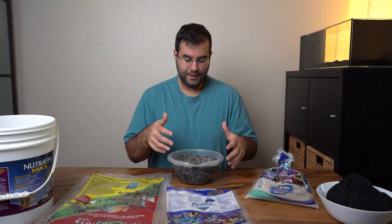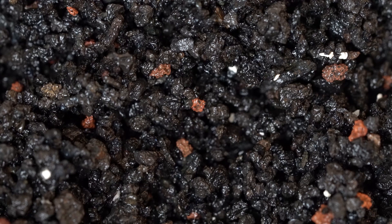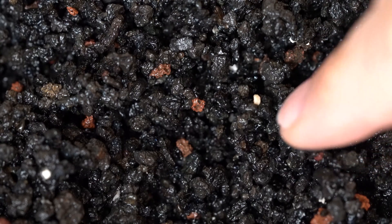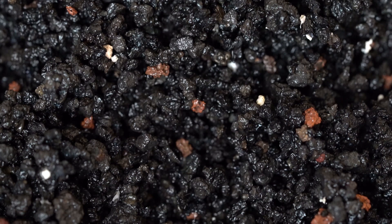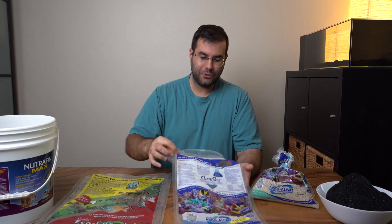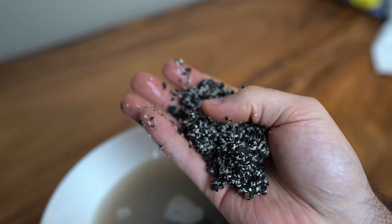Something else that also caught my attention is that in the Hawaiian Black substrate from CaribSea there are some orange bits in there, which I think is a similar composite to the black volcanic rock, but it's basically a mix of so much stuff in that bag. I was really surprised — it's not exactly what I wanted, and I was a little bit disappointed.